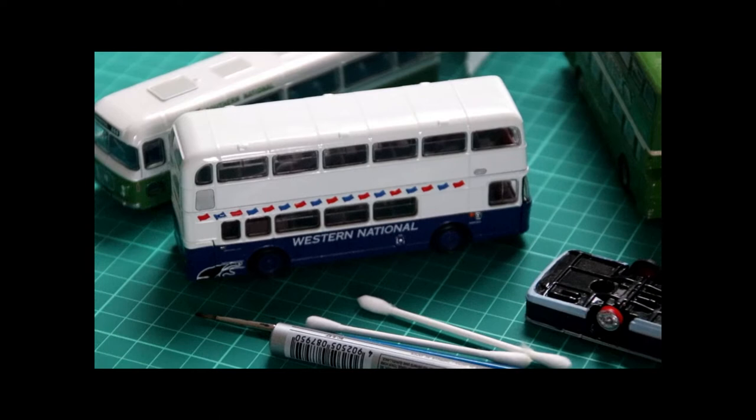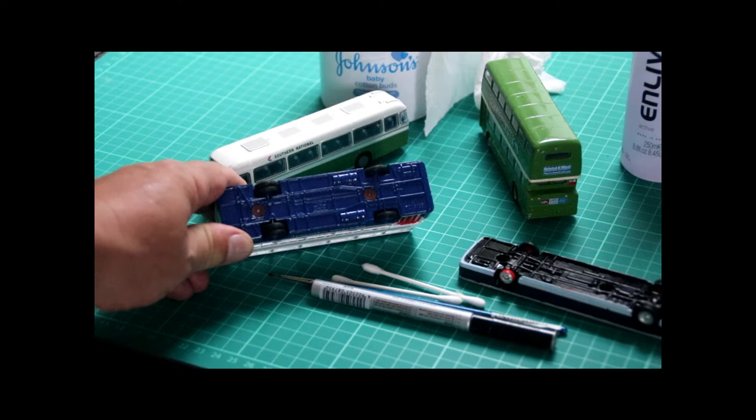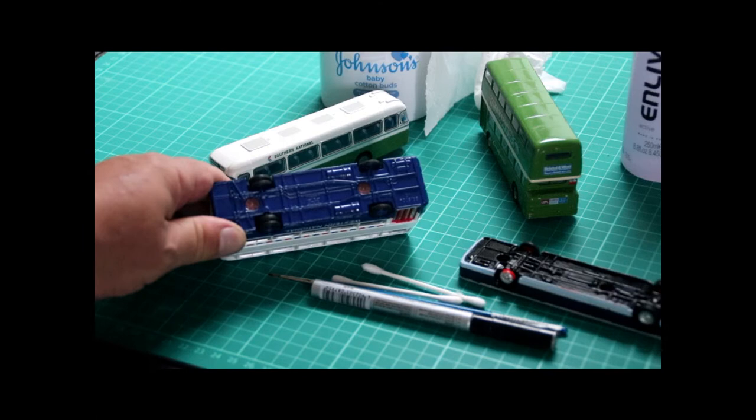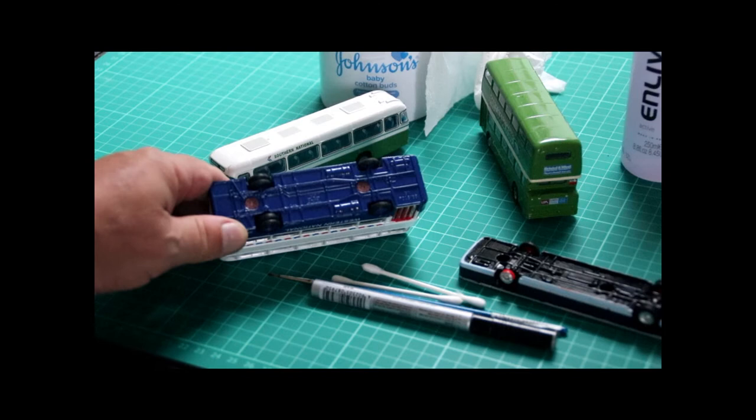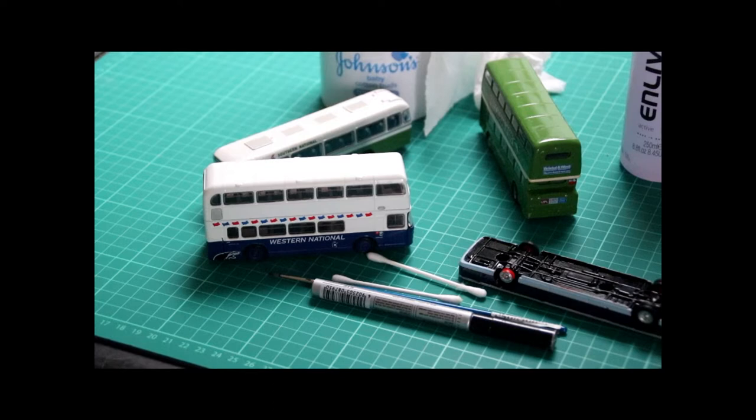We'll start with this EFE Bristol VR Western National Model Bus — it's a nice enough model. But looking at the underside we can see that it's painted blue, the same blue that's used on the livery. If this model was displayed in a model case with glass shelves on the higher shelves, you might be looking up at that blue chassis and thinking that's not really real.